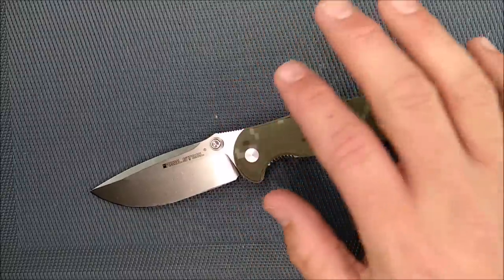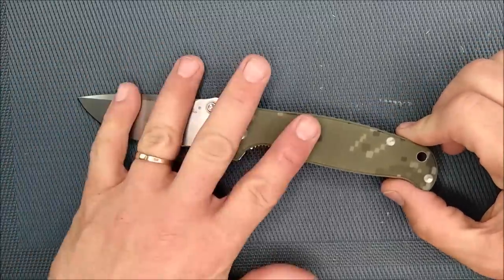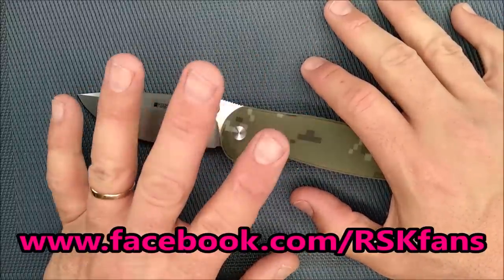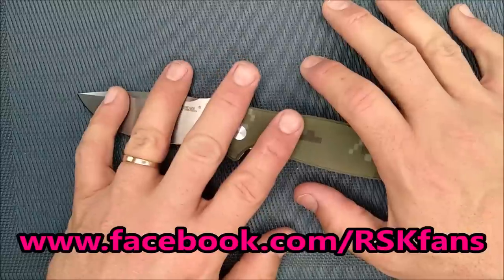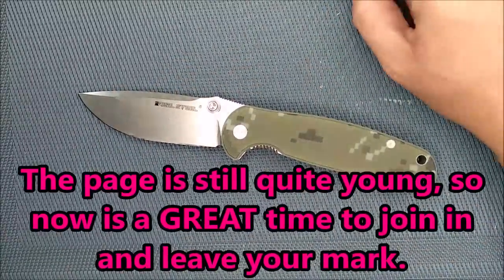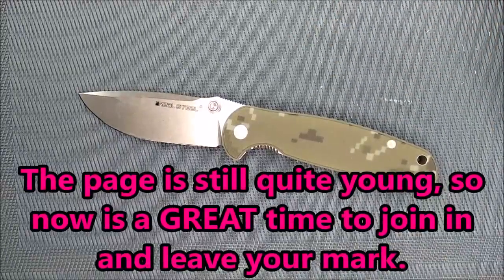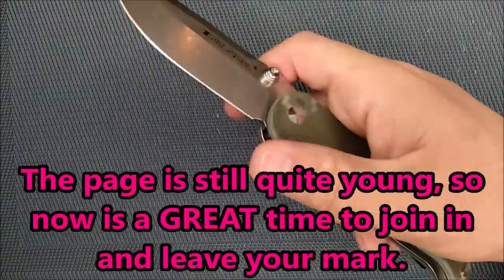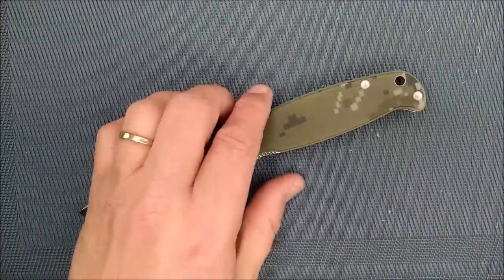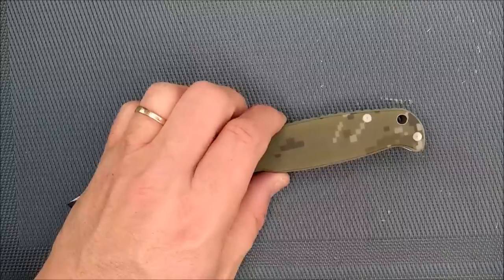Before I go to the next thing, I want to talk about the Real Steel Knives fan page on Facebook — yes, there is such a thing, and I actually started it. If you like Real Steel Knives, please go over to the Real Steel fan page and sign up to contribute and talk with other people who like Real Steel Knives. I know a lot of you don't use Facebook, so that's fine, but if you do, consider it.